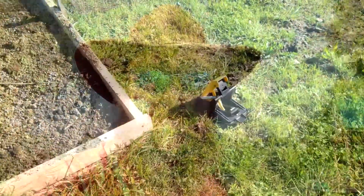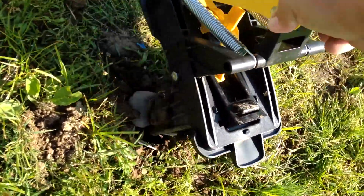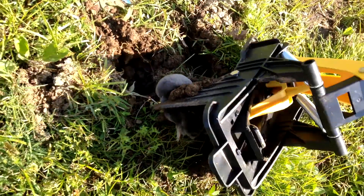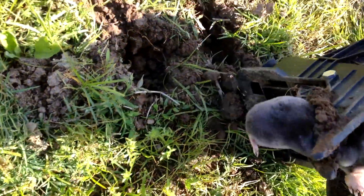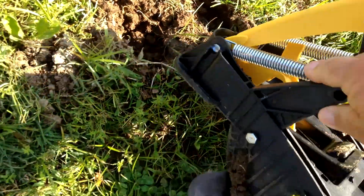I can already see that one of our traps has been tripped, so let's go see what we got. Looks like we've got one of our culprits.